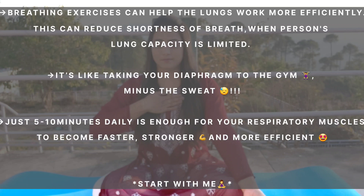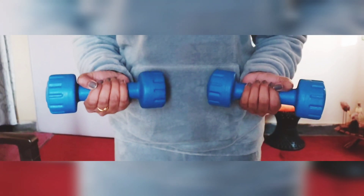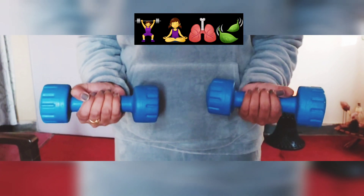Just 5 to 10 minutes daily is enough for it to become faster, stronger and more efficient. If you are experiencing pain while doing exercise, please discontinue. Consider using a very small hand weight that you could either hold in your hands or strap onto your wrist.